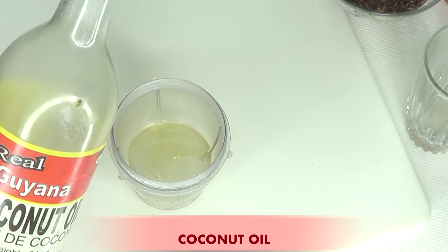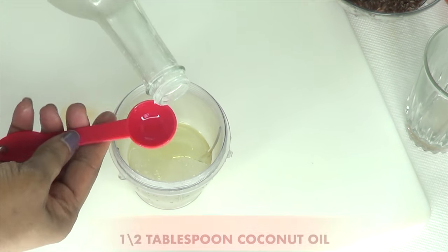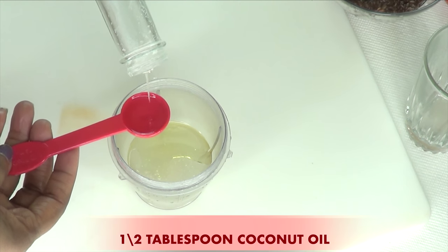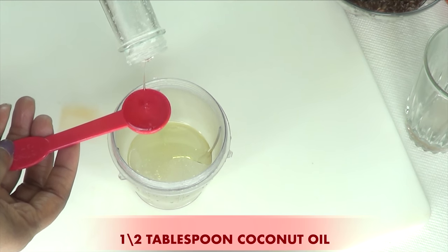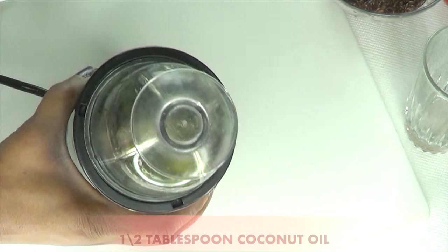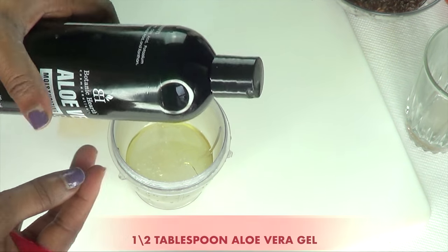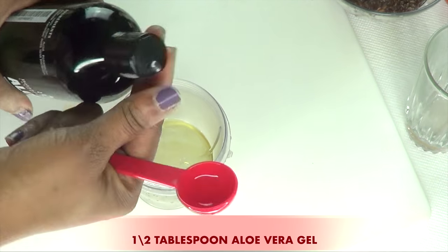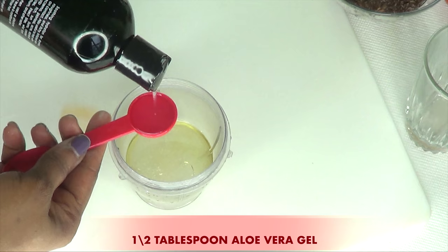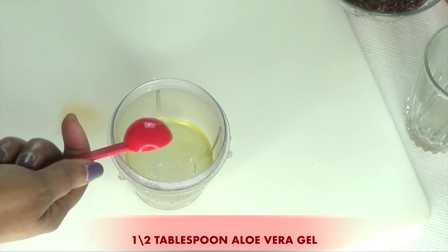Our next oil is coconut oil, and I'm also using half a tablespoon of coconut oil. You can substitute any two carrier oils of your choice. Next, I'm going to be using some aloe vera gel, which will help to clear the skin of hyperpigmentation. It also helps to nourish and moisturize the skin. I'm also using half a tablespoon of the aloe vera gel — pouring this in.